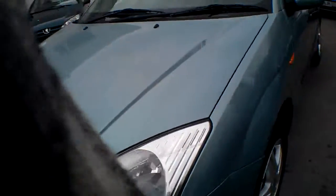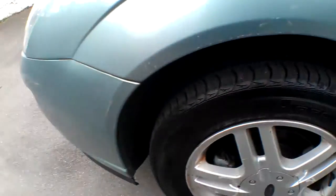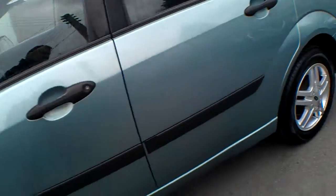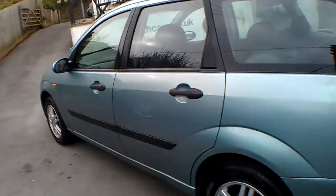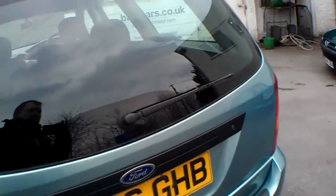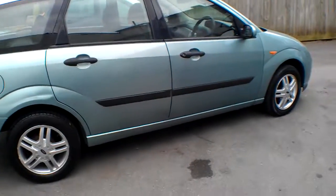Moving around to the offside, there's a pretty decent tyre with plenty of tread and the pads are exactly the same — not long done. This tyre is practically brand new, so there are no spends to make on the tyres. It's got colour-coordinated bumpers and wing mirrors. Let's go and have a look at the documents and servicing.